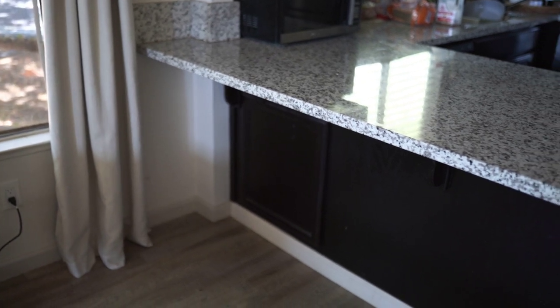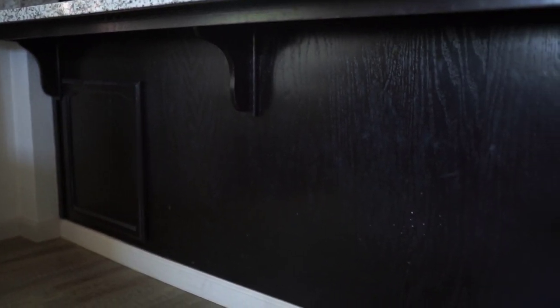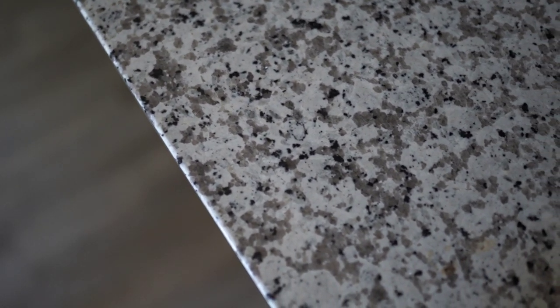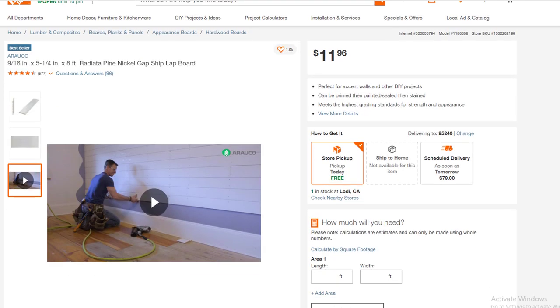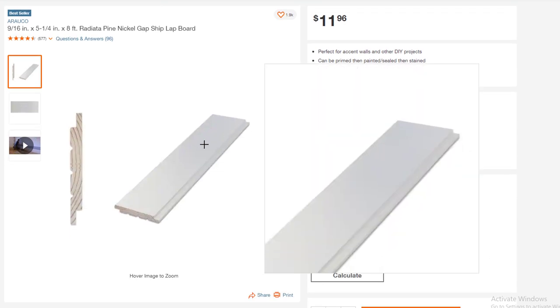Jumping right into this kitchen update — this is what I was working with: our bar slash island in kind of a U-shape. The previous owners painted the cabinets and added this white baseboard which was never painted, so I wanted to add some design detail with vertical shiplap. The granite was brand new when we moved in, so we're utilizing that. If you don't like shiplap, there's also bead board at Home Depot — it comes in large panels, very inexpensive, probably about $30 for that island.